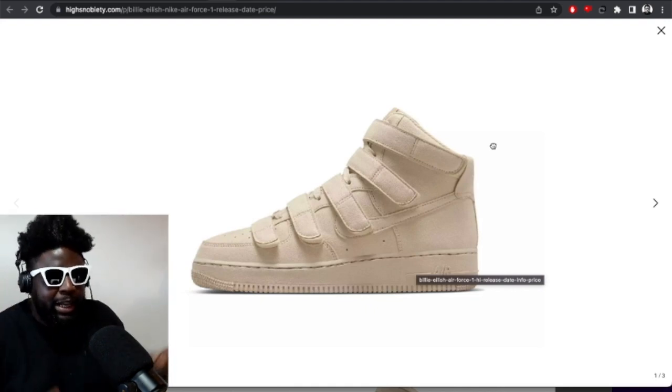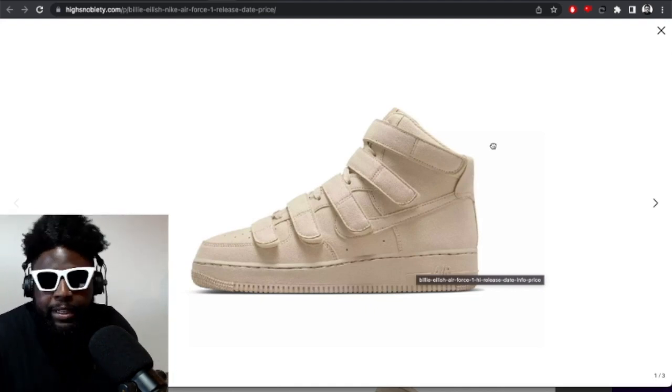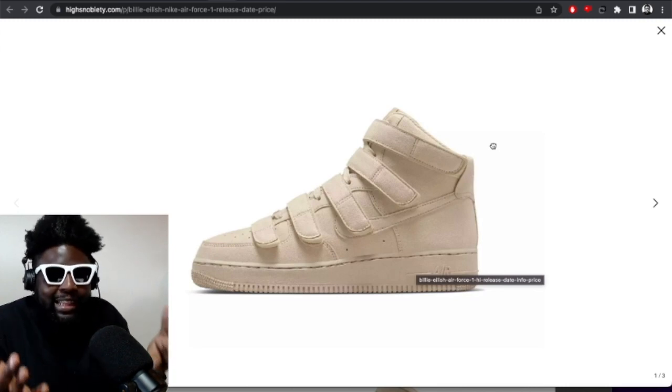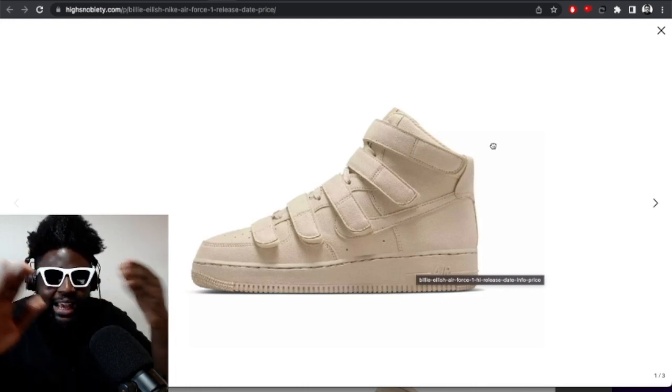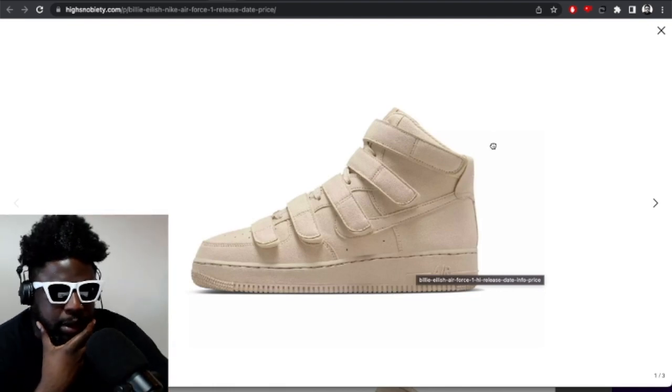It helps make it look chunky but also a little bit slim at the same time. Whenever you see a really chunky silhouette — even like a Balenciaga Triple S in a gray, a desert sand, or an off-white — it just softens the lines. It helps it look a little bit less chunky, but still chunky. Same effect happens to these Billie Eilish Air Force 1s.